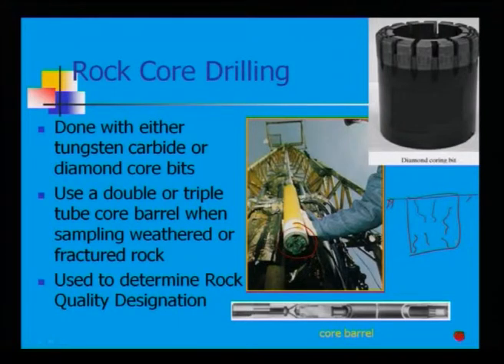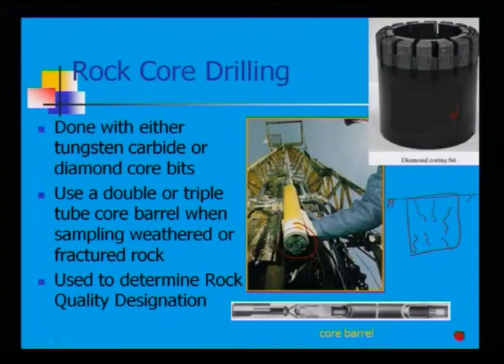Looking here, this is your diamond coring bit — these are all threaded. By rotating, it cuts through the rock mass. This is your tungsten carbide option. The entire part shown is your core barrel, and the diamond coring bit is positioned at the end.